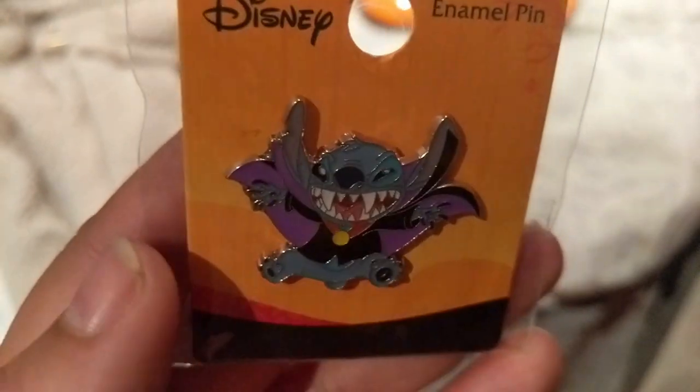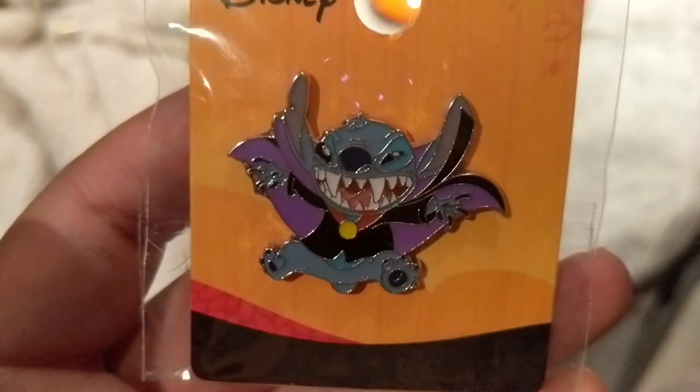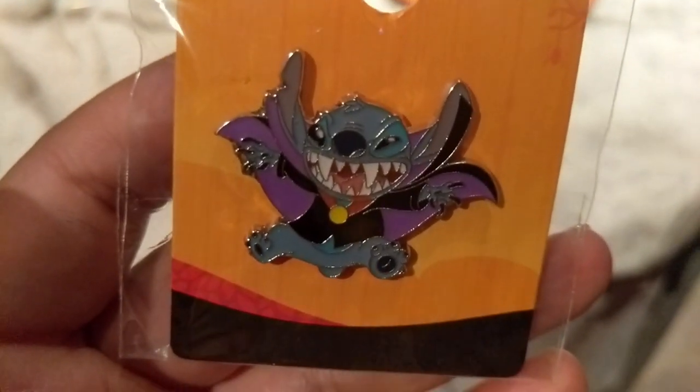And this one too — I literally just picked this up from Box Lunch and forgot to put it on my pinboard. This is Stitch as a Vampire, new from Box Lunch this year, and I think it's so cute. All right, without further ado let's get into the rest of the pins.